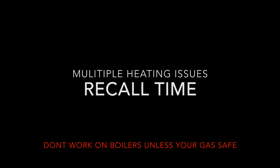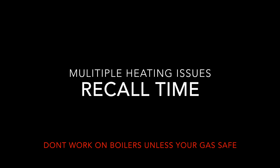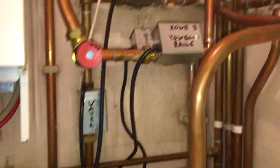This job had a lot of issues and I did get a recall on it. I haven't actually been back yet to do the final bit, so I don't know if it's fixed and diagnosed correctly. This is the first part — there'll be another two parts to this.